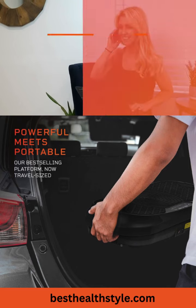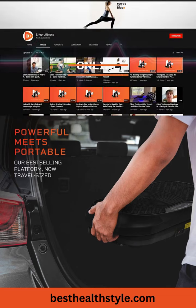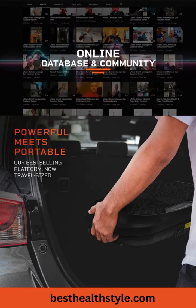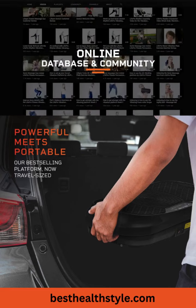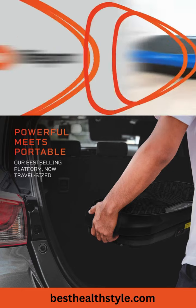LifePro offers lifetime customer support, a lifetime warranty, an online video database, and an online community to help with tips and tricks. Powerful meets portable — the Waiver Mini Vibration Plate by LifePro.